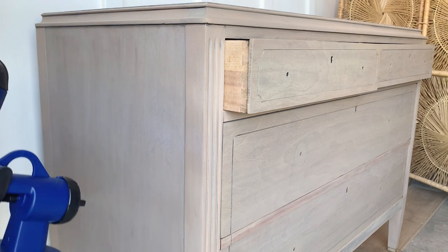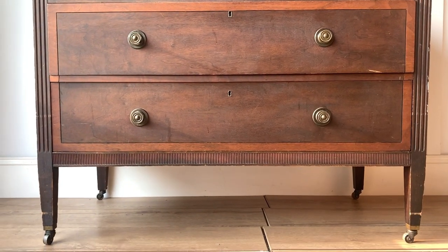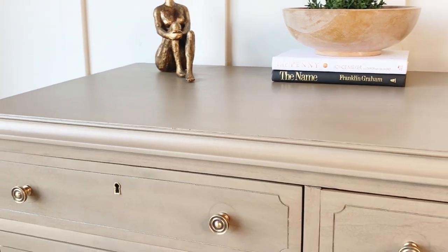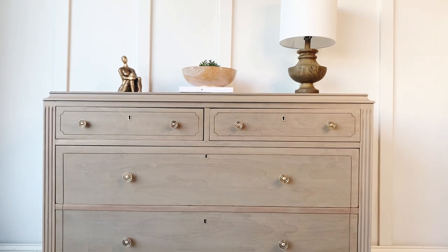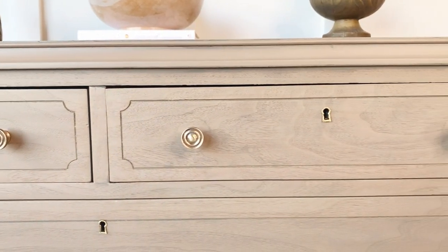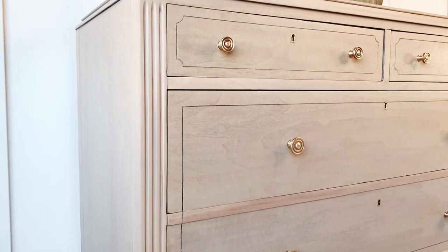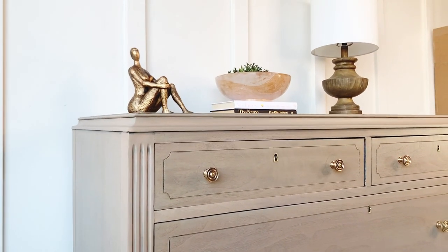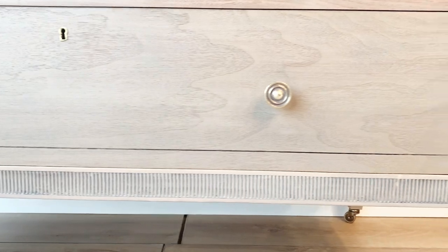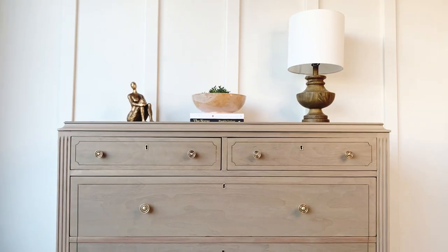Are you guys ready to see the final results? Let's take a look at how this dresser used to look — and here is how it looks now. Let me know what you guys think of this makeover in the comments, and if you enjoyed today's content don't forget to subscribe. Thank you so much for your continuous support — you guys are amazing for showing up every week.